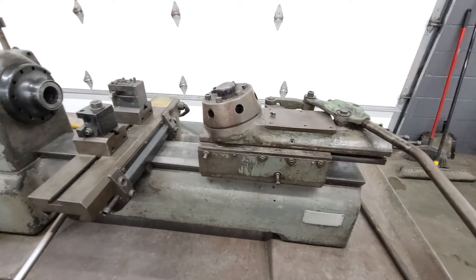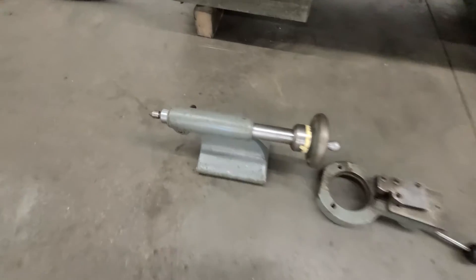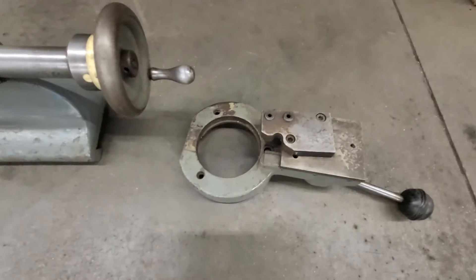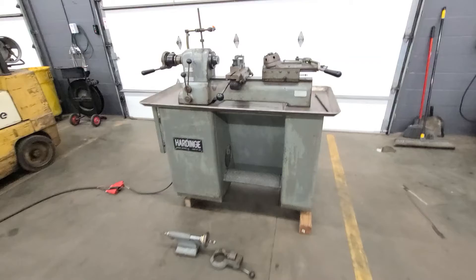There's your turret. There's your cross slide. Then there's the tail stock. Looks like it's got a center in it. And then that looks like a little cut off. So there you go. Ready to go.